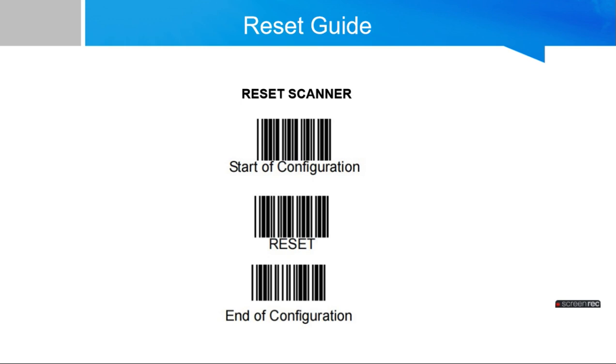On the guide I have mentioned the first 3 barcodes to reset the scanner. To reset the scanner you need to scan: first, start of configuration, then reset, then end of configuration. If you scan these 3 barcodes the scanner will automatically get the default settings and will be reset.